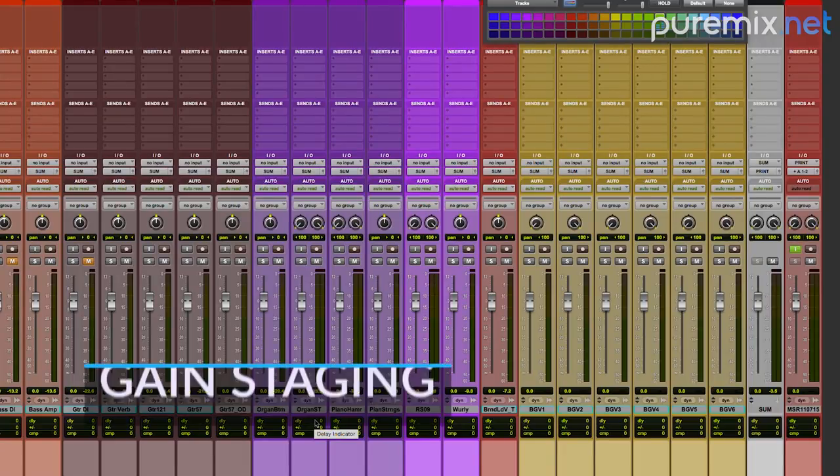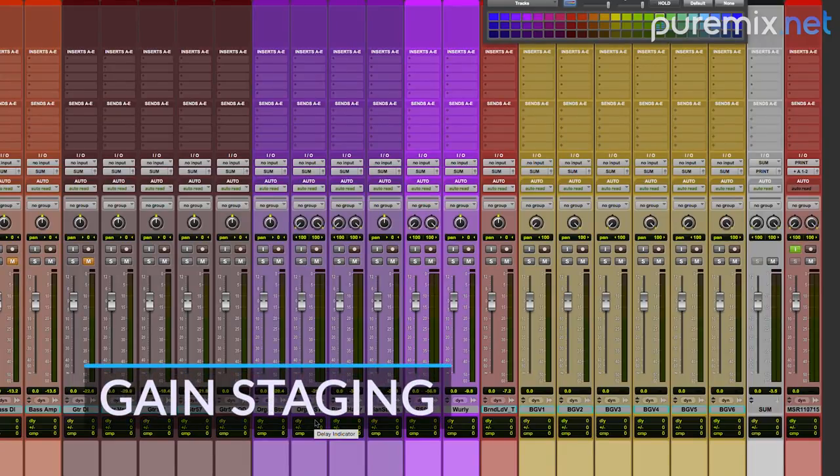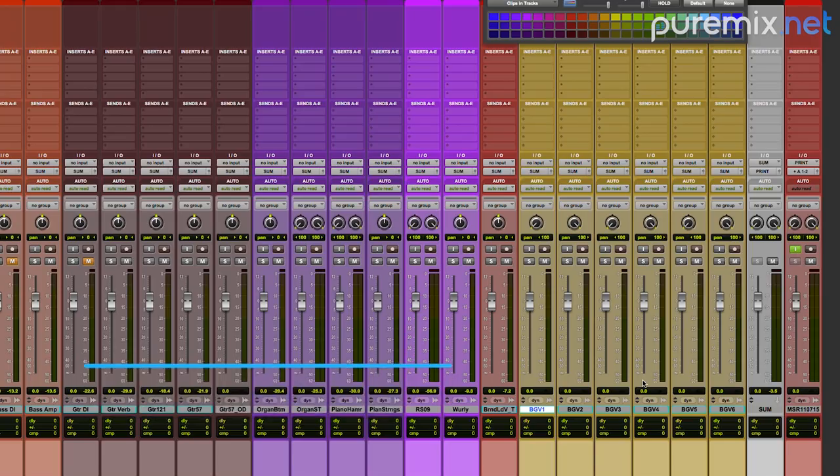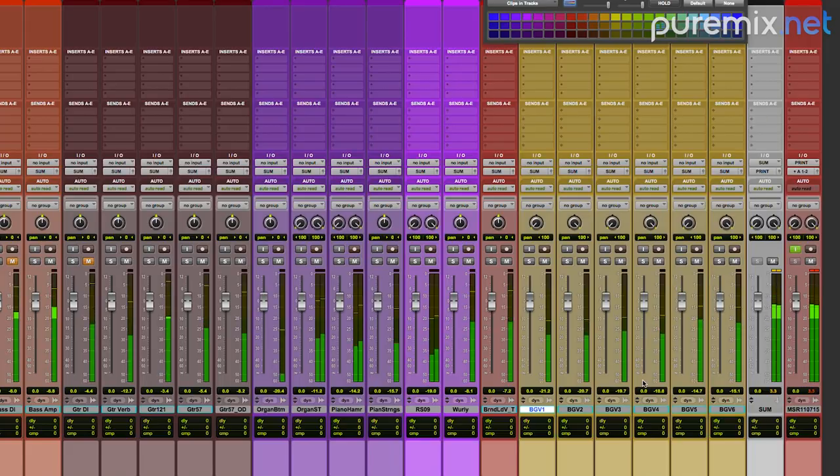Every track in this song is going to this one bus — that's a lot of energy. If I go to, say, the last chorus, hold on to your ears. I haven't started mixing and I'm already clipping.